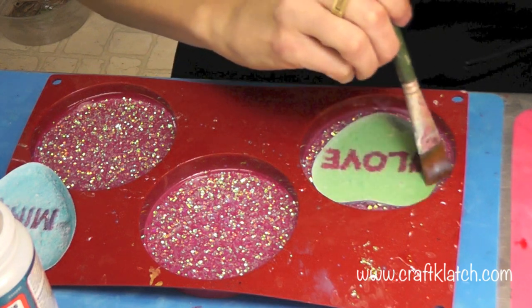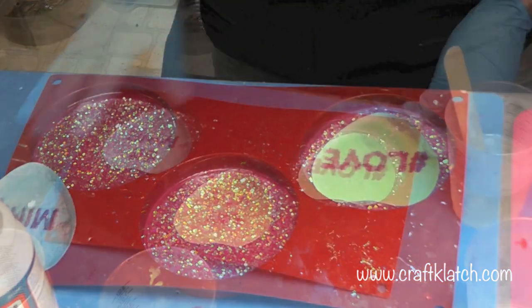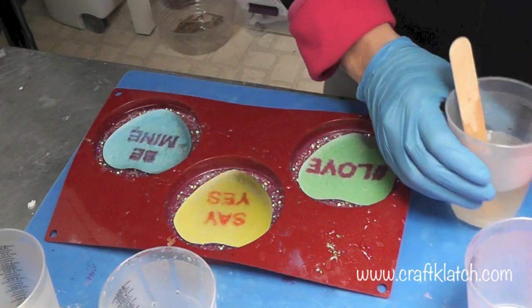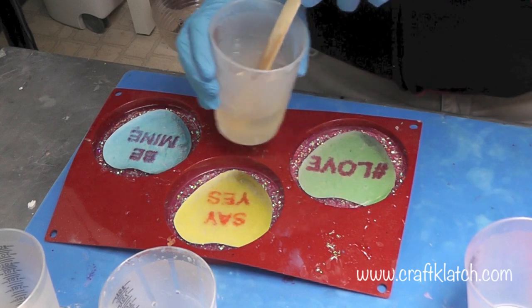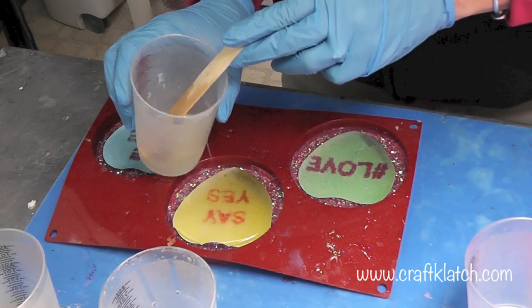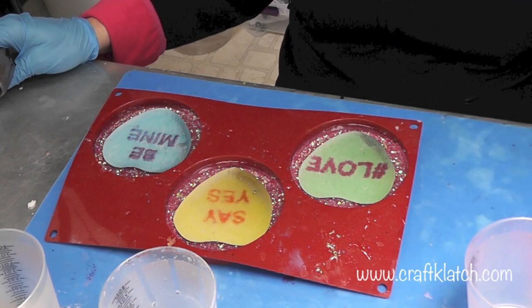Because if it's not well sealed, we'll get some dark spots on here when we pour the resin. And we'd rather not have that. This stuff is dry, hopefully well sealed. I've created some more resin and I'm going to just pour it right over each of these. We'll give the bubbles a couple minutes to rise to the top, and then we will let them sit a minimum of 12 hours before unmolding.